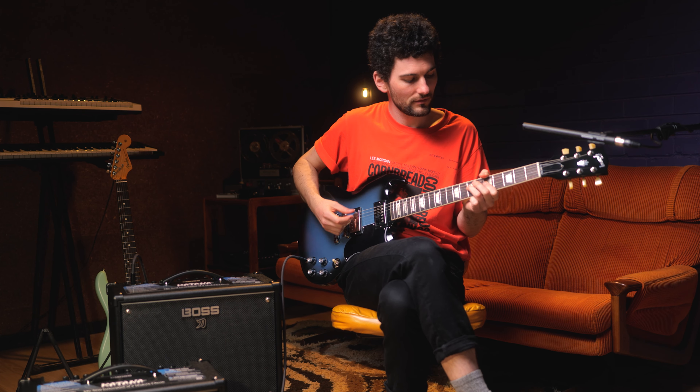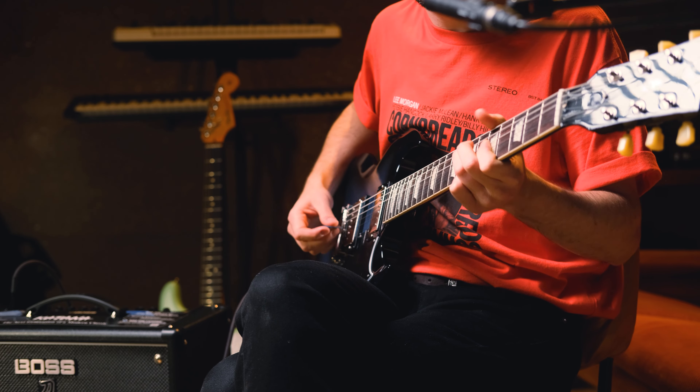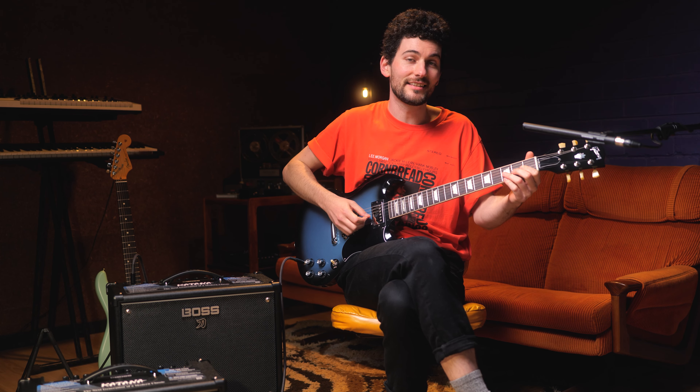I'm really digging this new pushed amp. Personally, I'm a fan of old Fender amplifiers — I love the way they break up, the touch sensitivity, and the way they sag. The Generation 3 certainly captures that. When you're playing lightly, it captures all that detail really well, and then when you dig in, it starts to sag.